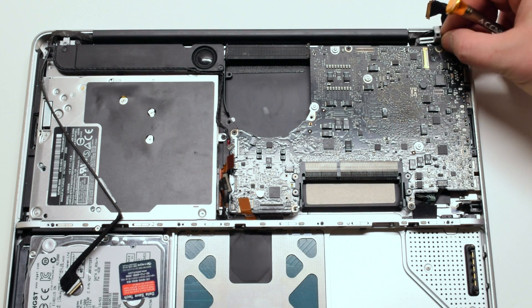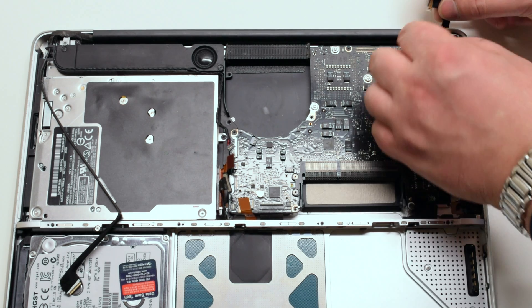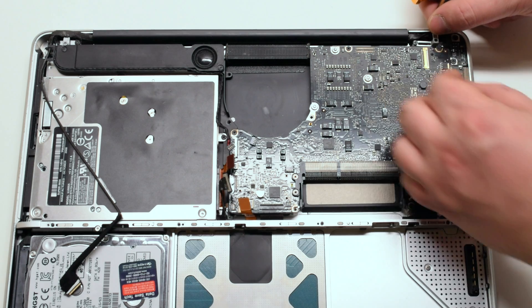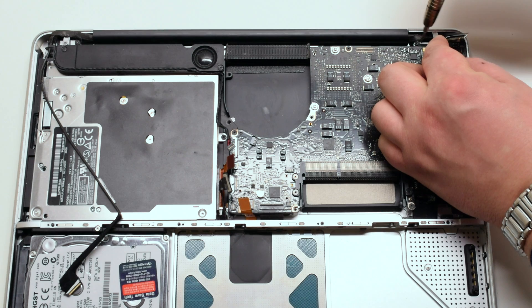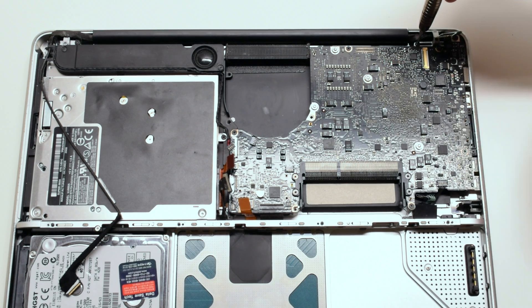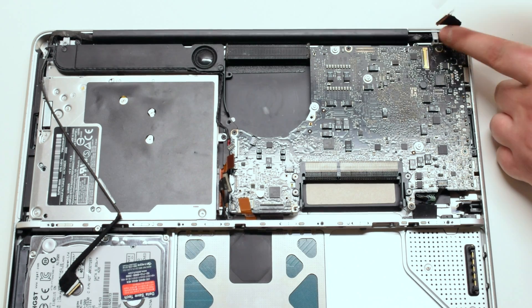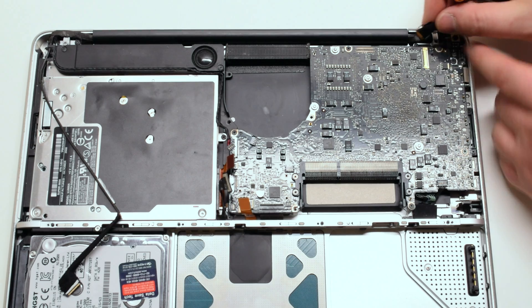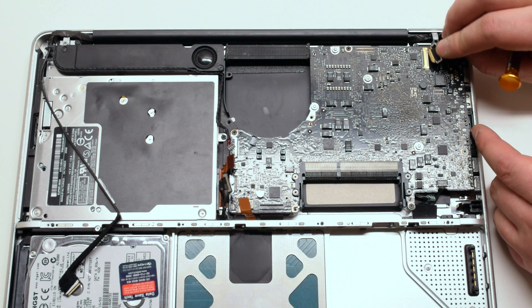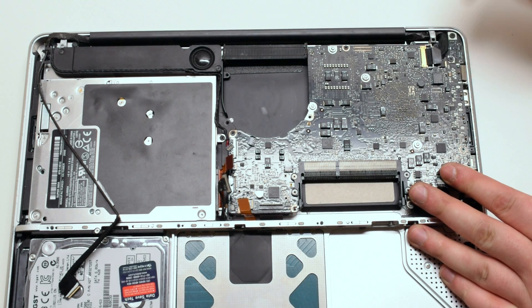Reattach the LVDS cable bracket with two Phillips head screws. Reattach the LVDS cable, making sure that it's snug and closing it with its latch.